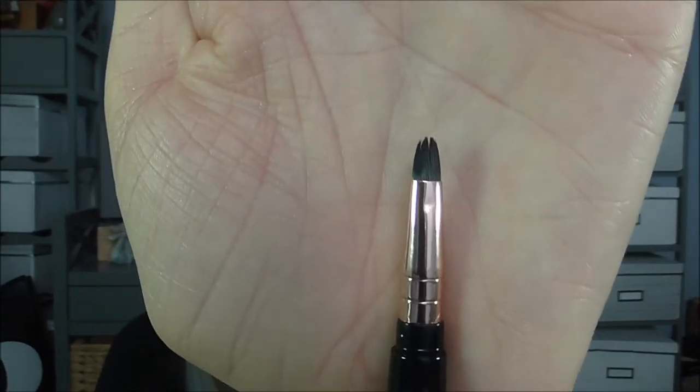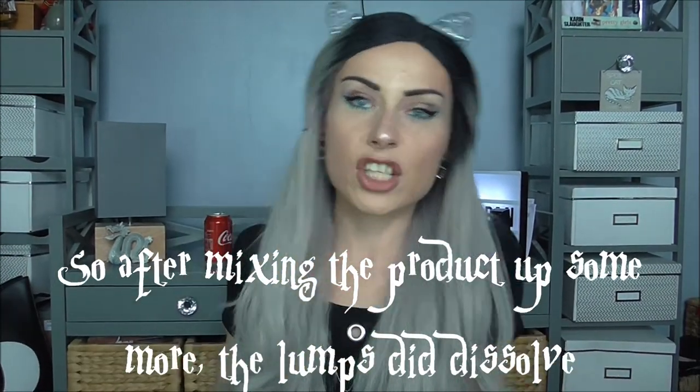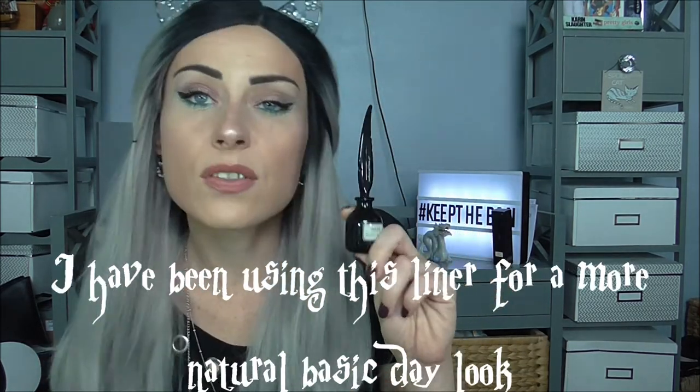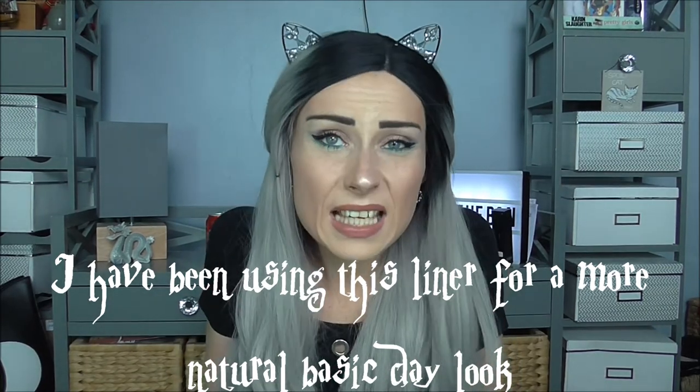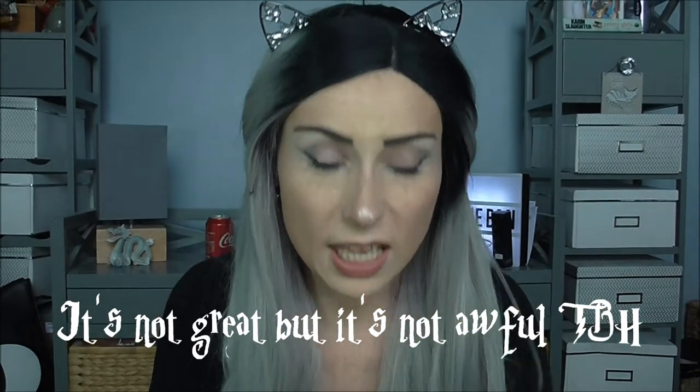My main bugbear with this is the application brush. Normally application brushes are designed so you can get a much more intricate line. I do not think this is worth 10 to 15 pounds at all. Aesthetically I would pay for it, but sadly the liner itself kind of does suck. I'll put down below my final scores, but as of today with my crusty eyeliner I would give the bottle 10 out of 10 because the bottle is freaking amazing. The applicator I'm going to give about a six — this is not good for eyeliner, it's like a paintbrush.